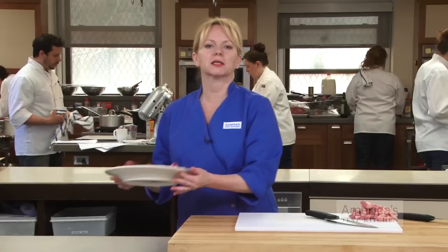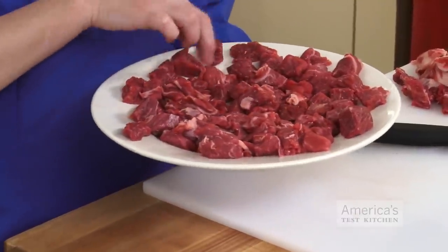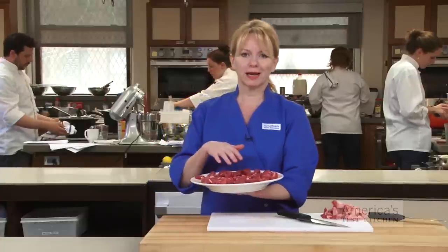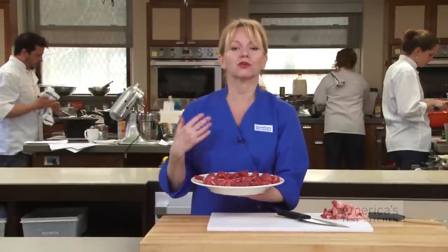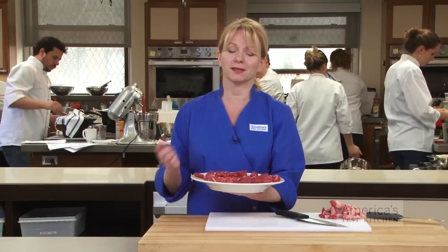When the meat is cut down to size, place the cubes on a large plate or a rimmed baking sheet, and spread them out as much as you can. Then you want to freeze this for about 20 minutes. By chilling down and hardening the meat just a little bit, we can ensure that the meat grinds into distinct small pieces rather than becoming over-processed into a rough paste. Let's go put this in the freezer.